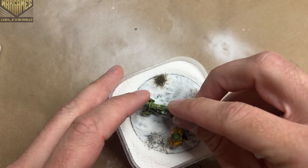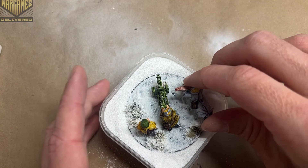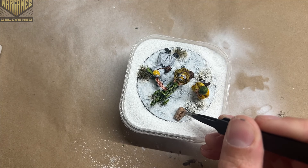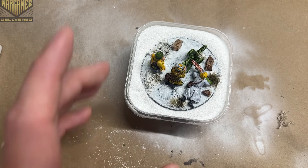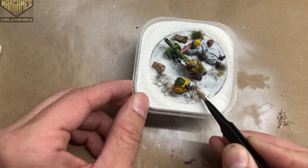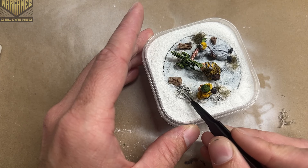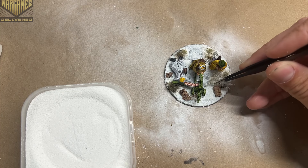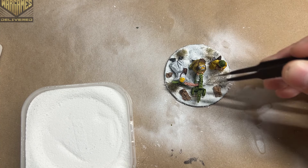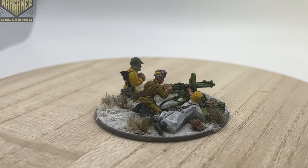I attached all the pieces with super glue and lined everything up to dry, then placed battlefield rocks randomly around so they dig into the snow and add variety across the base. The very last thing was spreading snow into the bushes so they had some snow in them while the grass still poked through, and I added a branch to really sell the winter effect.